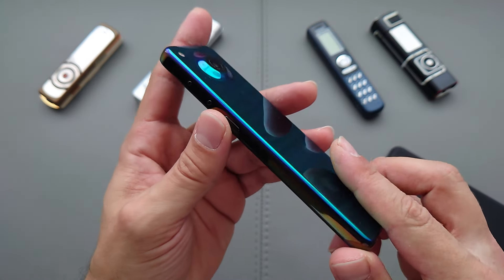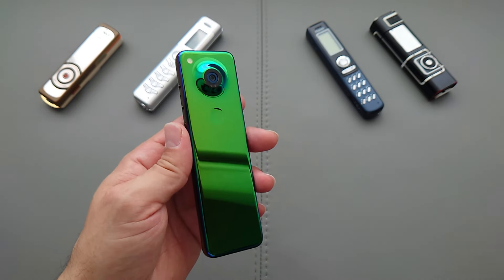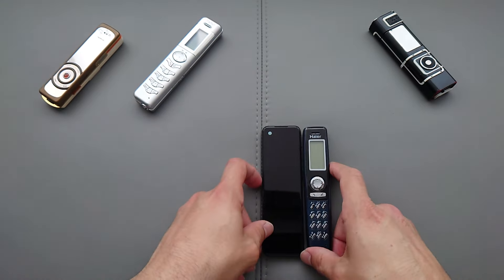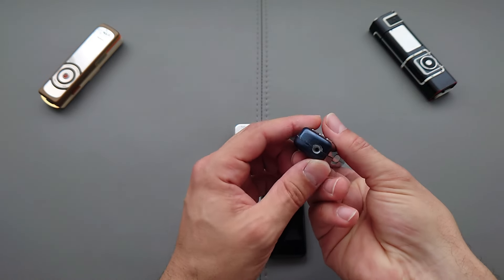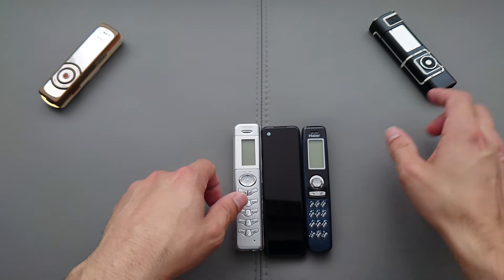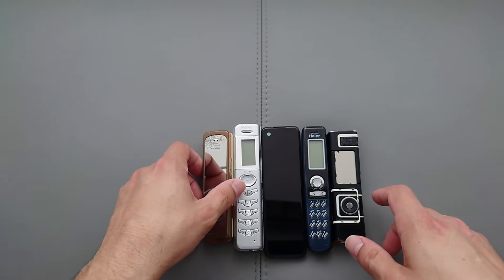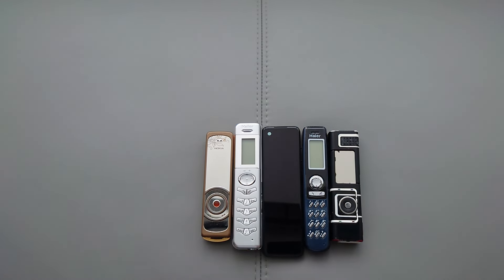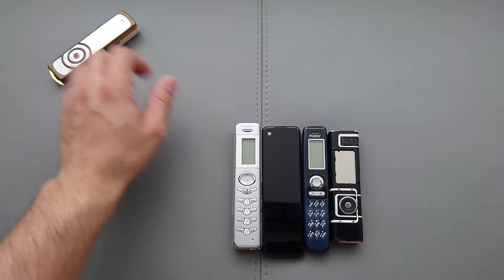Check out this paintwork — this phone looks absolutely amazing. You can definitely tell where it got its inspiration: we've got the Higherpen phones from back in the day, which had the laser pointer, and also the Nokia lipstick phones as they used to call them. Very similar in terms of design and shape, and of course they did something with the keyboard as well.